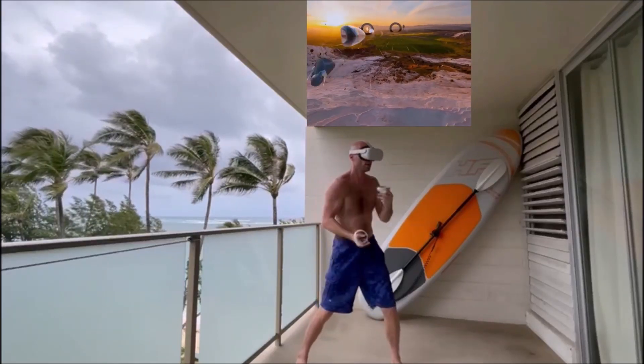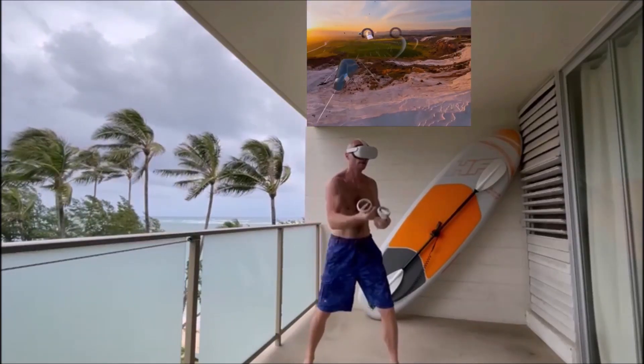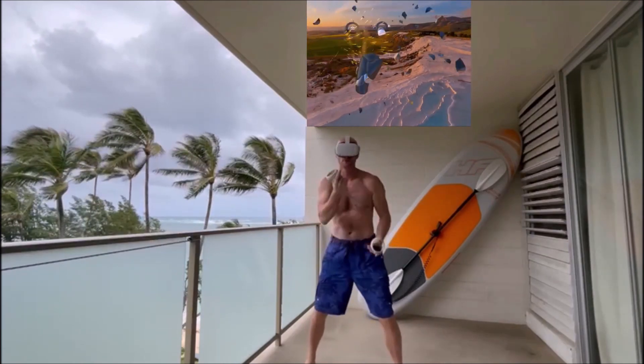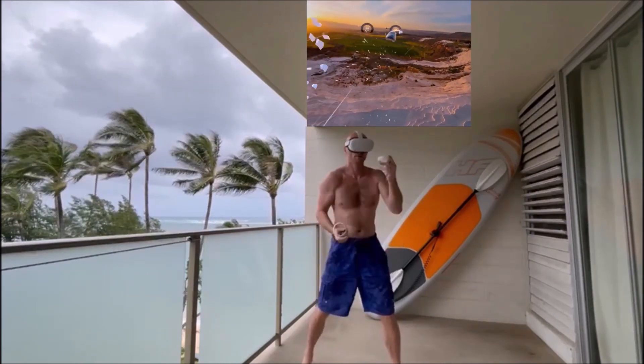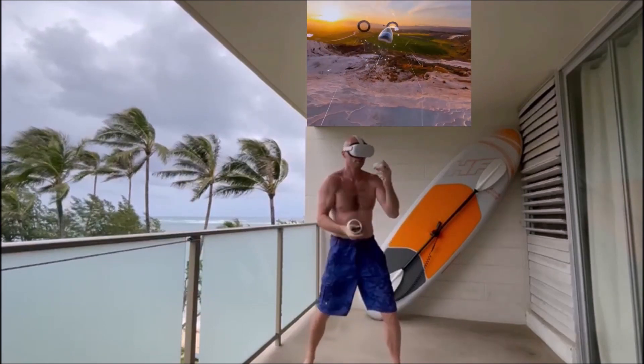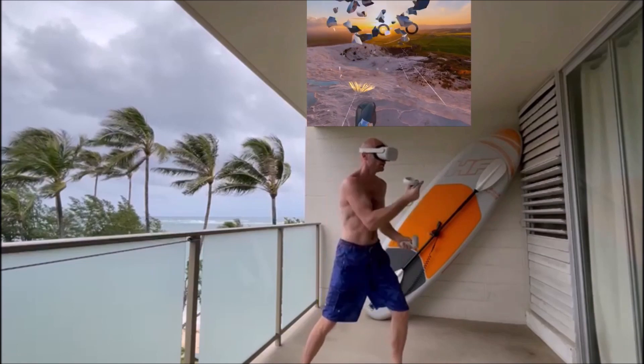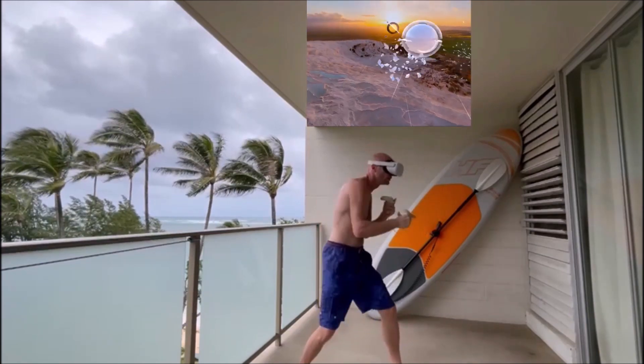Bring it home for me, champ. Now on those low hooks, I really want you to keep those elbows close to the body. Here we go.